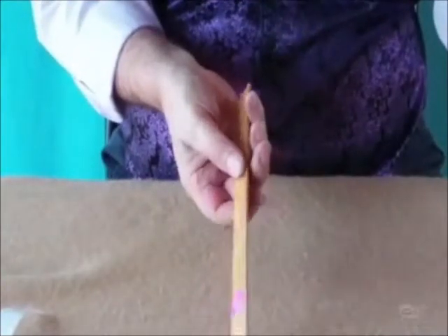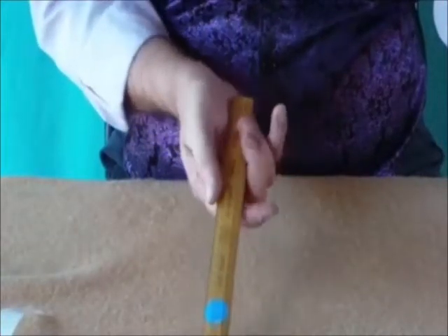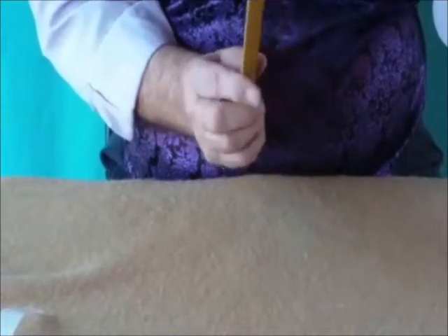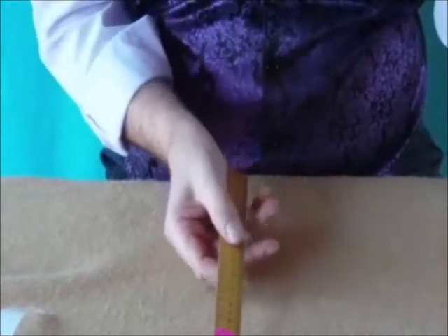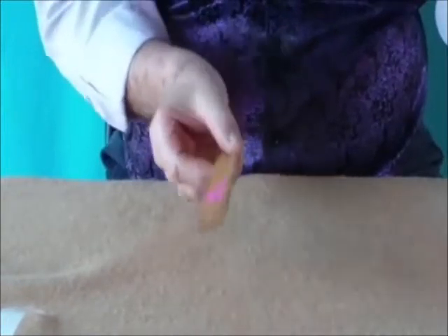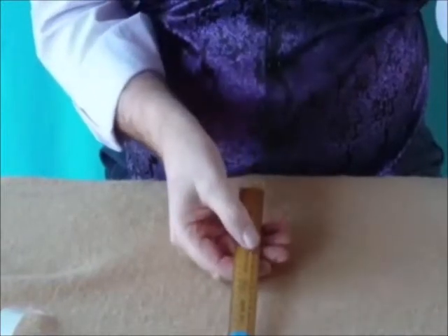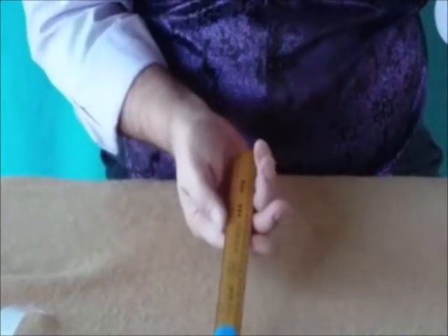Now we're ready to show everybody all the secret moves. There is the twist — what you're doing is showing the front of your hand and then the back of your hand, but you're twisting the ruler as you come up so that you're actually showing the same side both times.